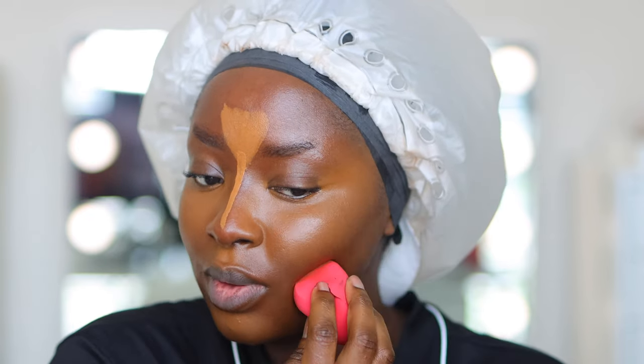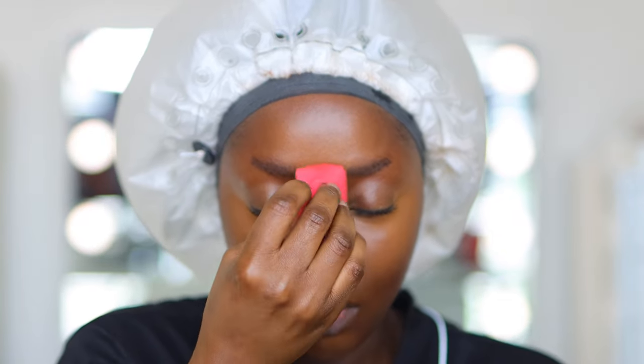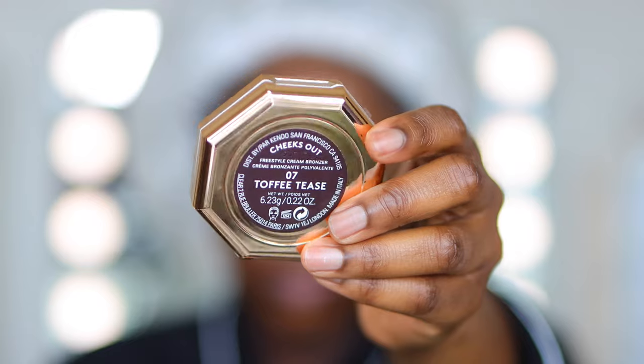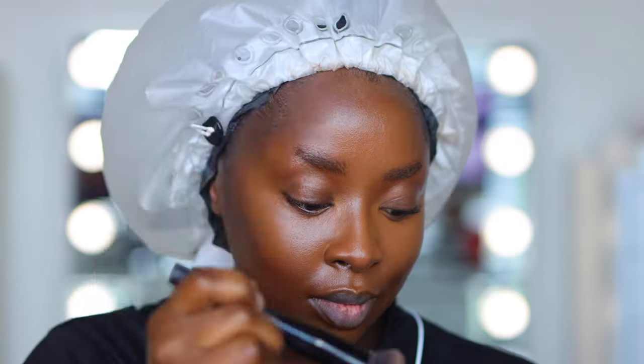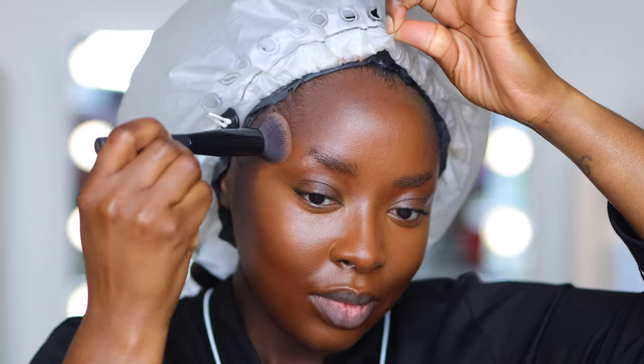Now blending under the cheek is an advanced type of tactic. If you're a beginner at makeup, skip that just so you don't mess up your face. But if you've been doing this for a while, give it a shot. And now I contour my face — you do want to make sure you get into your hairline.